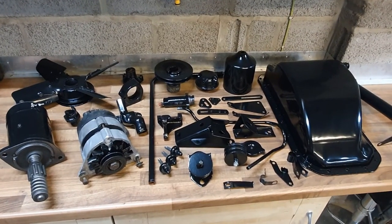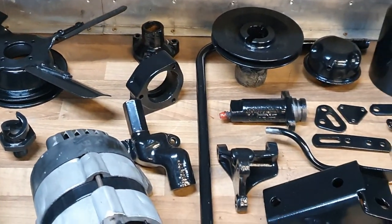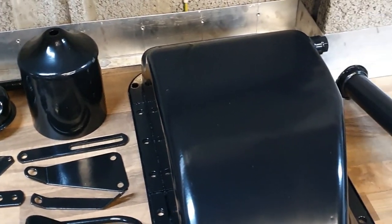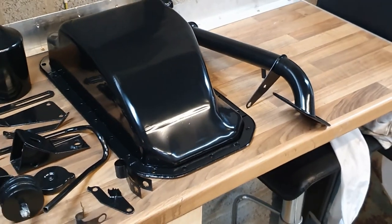Well there it all is folks. Painted — restored is a strong word, but painted. Ready to go on. That's all for this video. All those bits will be put aside now with the new engine parts, and the block and head work needs to be done next, including measuring things, checking piston ring gaps, plastic gauge checking, all that stuff in the next video. I hope you're enjoying the series. Thanks very much for watching this far. See you again next week. Hopefully.